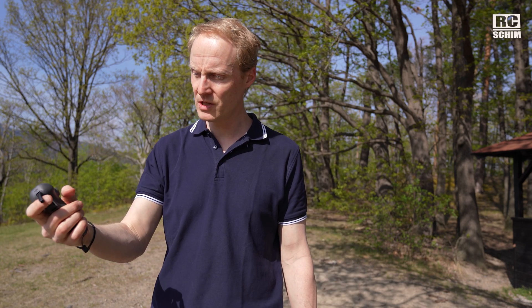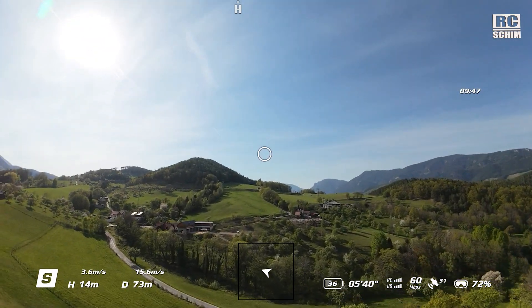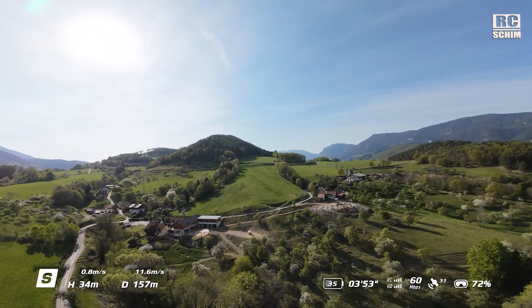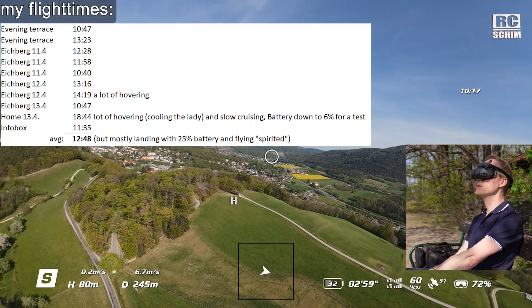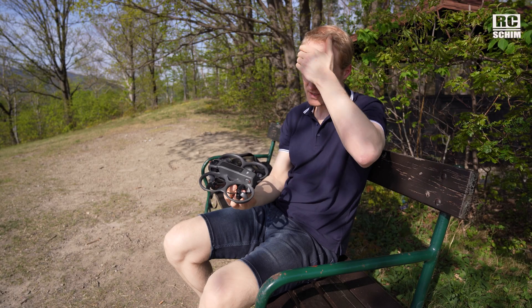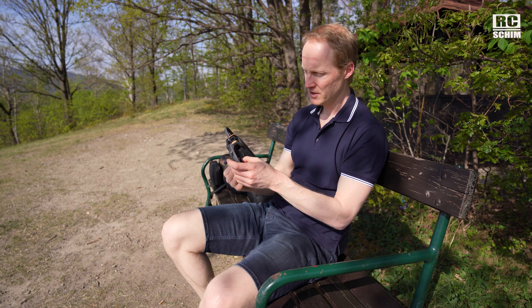If I was to buy the Avata 2, I would initially buy it with the RC remote. Let's switch the battery — that was 37 minutes, about 10 minutes fly time, pretty much the same as on the DJI FPV. They promised 19 minutes but you'd get 9 to 12 minutes. For a three-inch cinewhoop, 12 minutes with that small a battery — no complaints. You'll get around 15 minutes flying slow and steady. You should get the fly more package because just one battery is not enough.